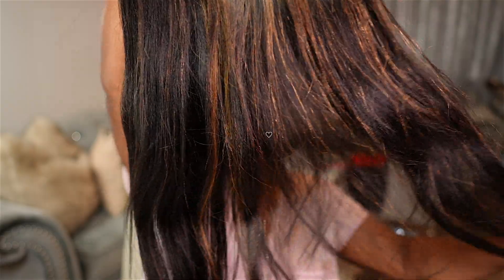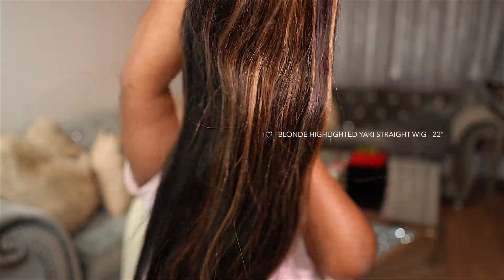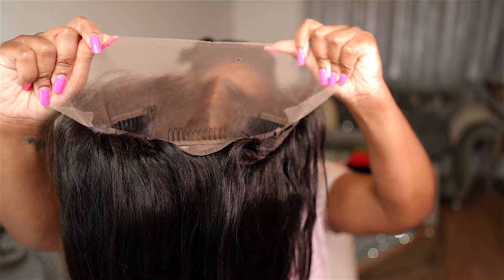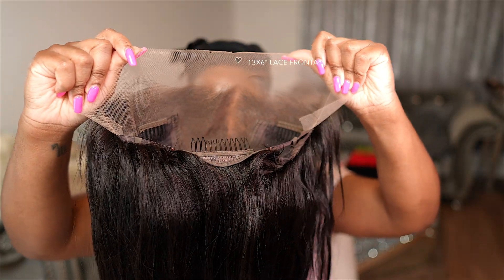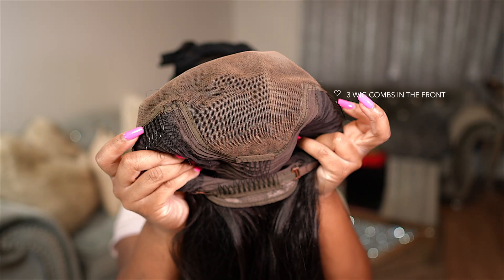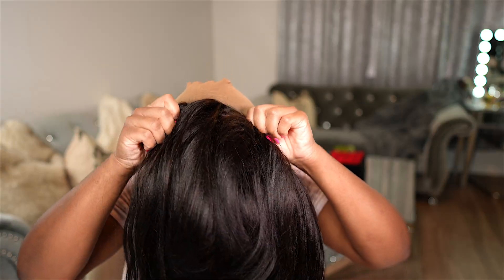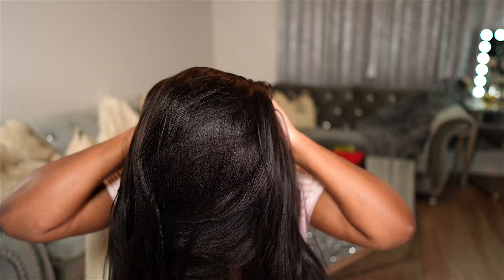It arrived with freebies — love that. And here is the natural yakki straight texture of the hair. It has blonde highlights in it. It also has a 13 by 6 inch lace frontal, three wig combs in the front, one wig comb in the back. Let's go ahead and throw this wig on our head and see what we are working with.